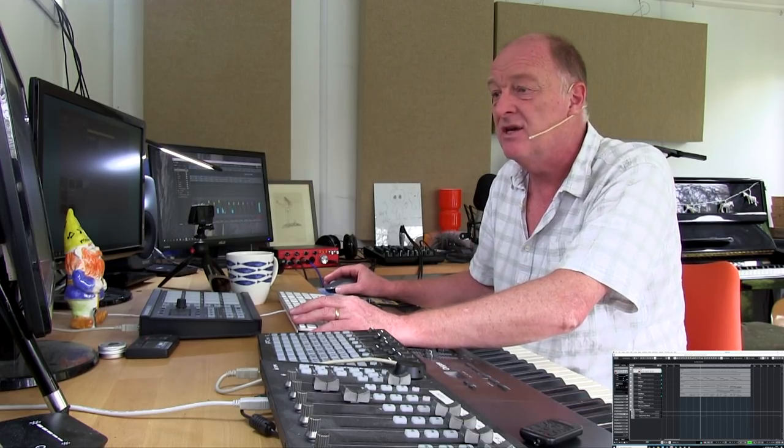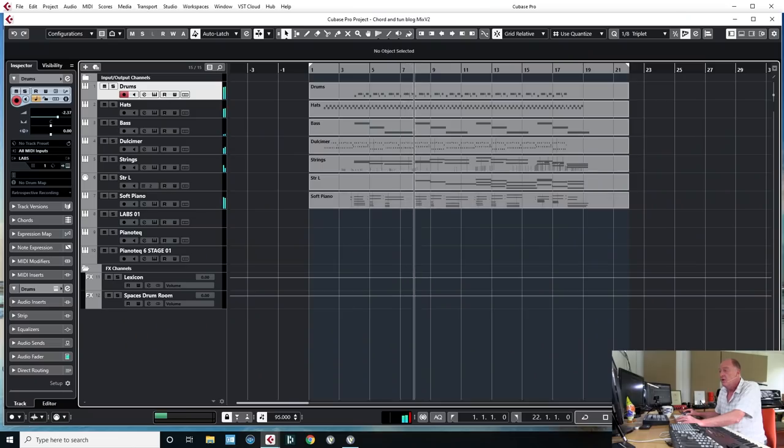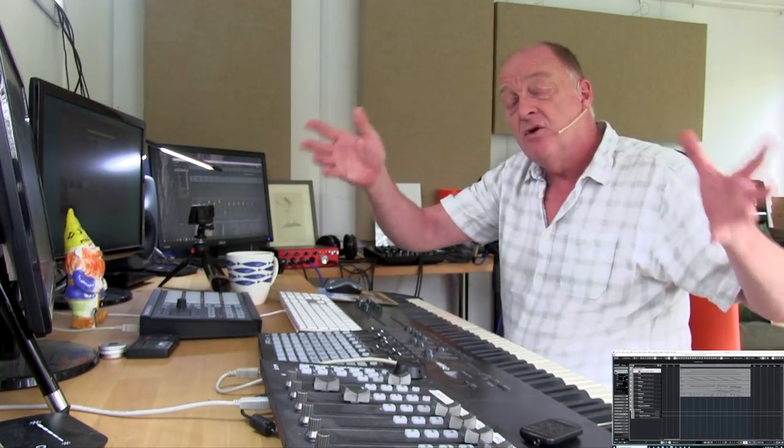I quite like this one, so I thought it would be a good example. What I'm going to do is give you all these original tracks down below so that you can download them and have a go at the mix yourself. There's also a quick guide to all the essential points about how to go about mixing your music.